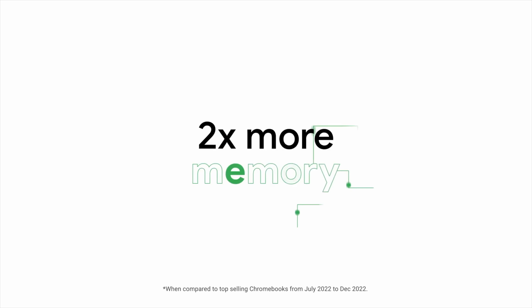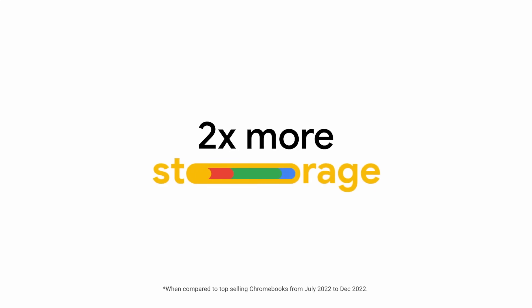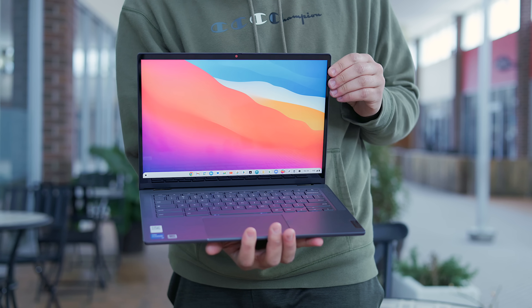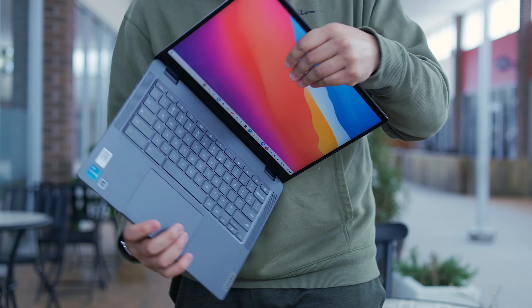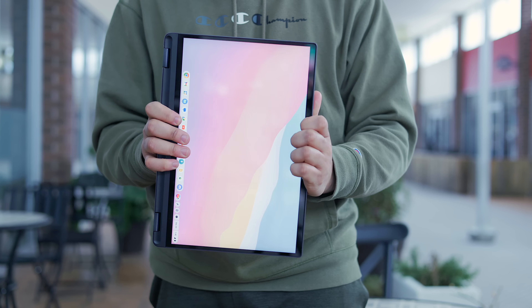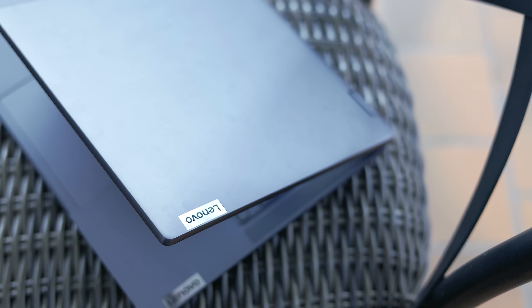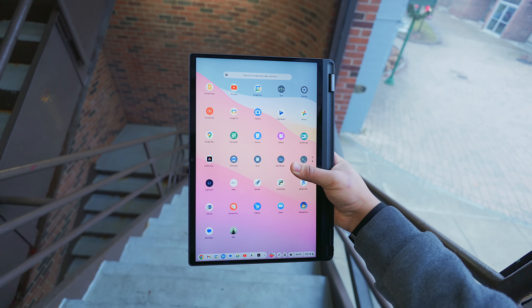That's when Google announced the Chromebook Plus initiative, meant to standardize the Chromebook lineup with minimum hardware requirements and exclusive features to match. Needless to say, this caught my eye after flat out ignoring Chromebooks for the past seven years. Today we're going to take a look at one of the more affordable and interesting Chromebook Plus options: the Lenovo Flex 5i. But before we start diving in, we should cover the hardware situation first.